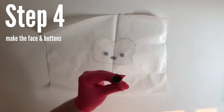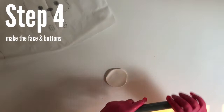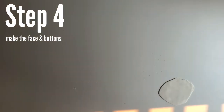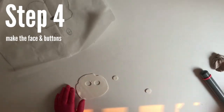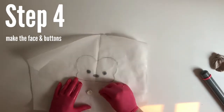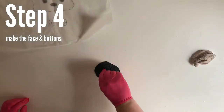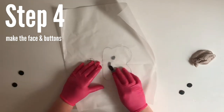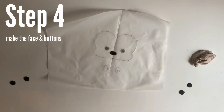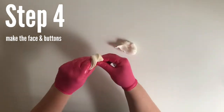Roll out your white fondant pretty thin, then cut it out. Flip the parchment paper over and mold it into shape. Now let's do the eyes and nose — again using the back of a piping tip. Mold the nose into place; the eyes will already be the correct shape. Then put these in a zip-lock bag so they don't dry out while we make the actual face.